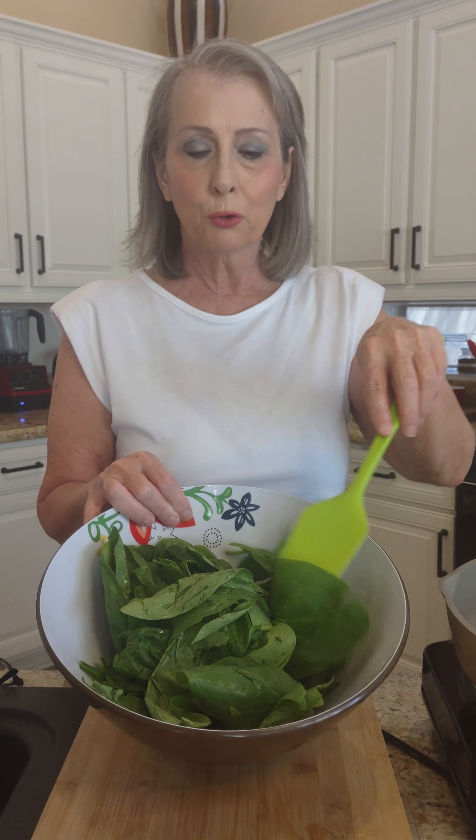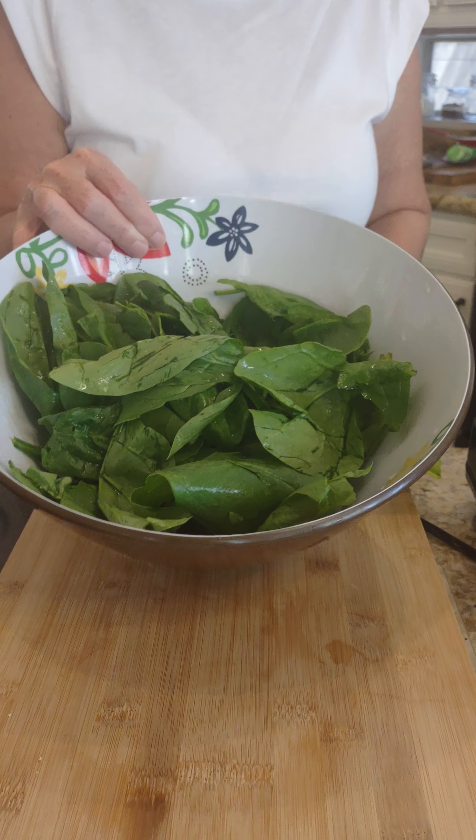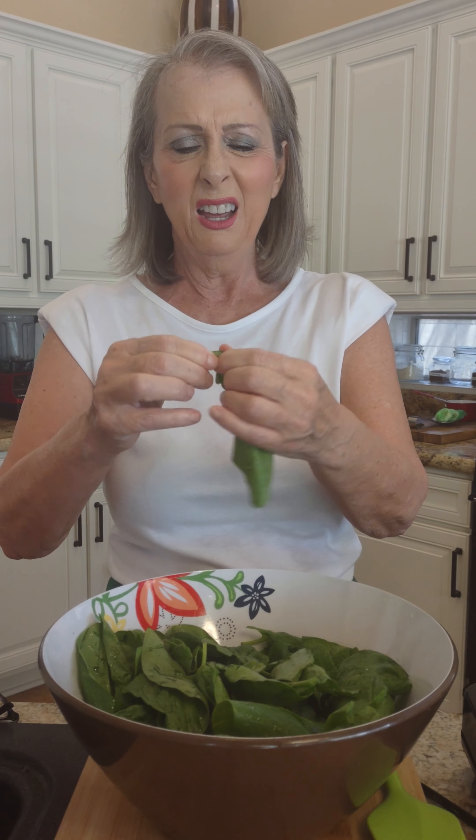Hi, welcome to another day in the kitchen. Today I'm going to be working with this beautiful green spinach. First thing I did after I bought it, I came home and washed it and I picked off some of the stems — not all of them, but some of the stems.